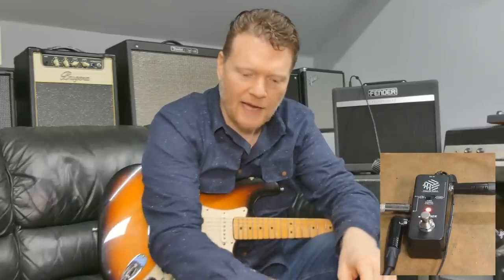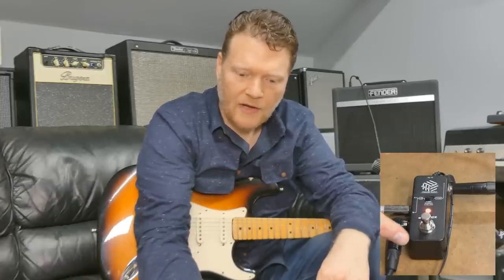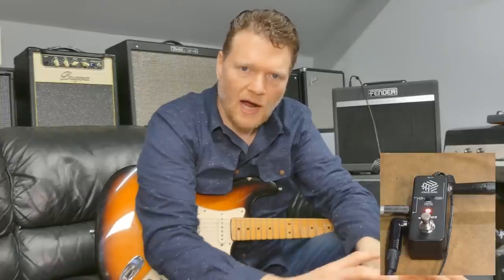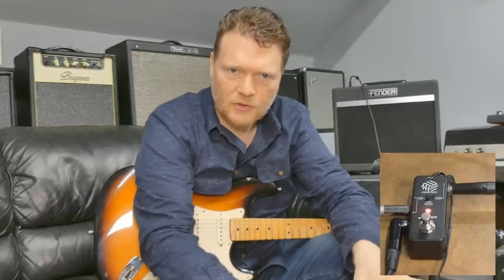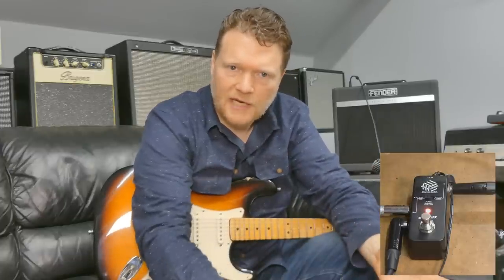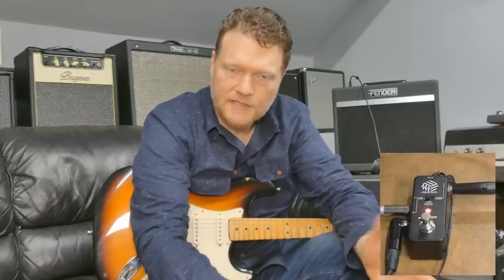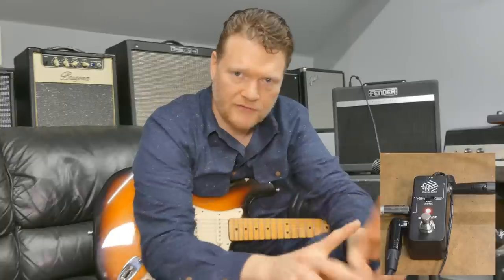Another thing you can do with this is if you had two signals that you wanted to run — so you wanted to have one of those signals dry out before it hits the distortion. You could do that, which is kind of neat. You can split your signal in those kinds of ways, which sometimes is nice. If you're in certain recording situations, it's nice to be able to have two different signals.